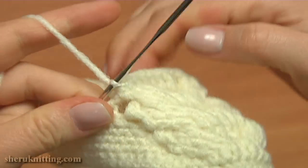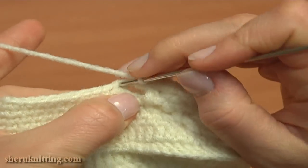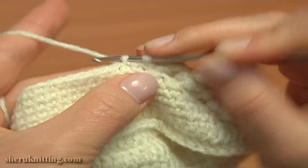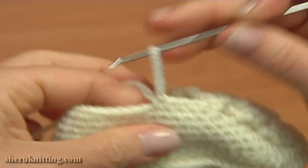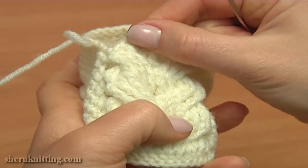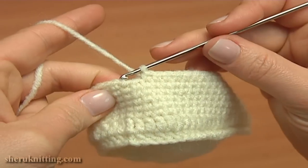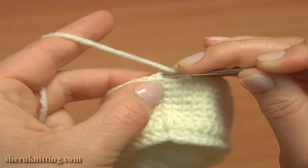Now as we did on the other side, single crochet 2 together: pull up a loop through the next stitch of the previous round — it is through the decrease stitch — then pull up a loop through the next single crochet and yarn over and pull through 3. Continue and single crochet in a row till the end of this round. I'm about to complete round 11 — single crochet into the last stitch of the previous round and then make a slip stitch into the first chain stitch.